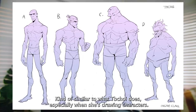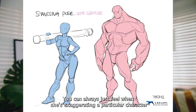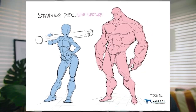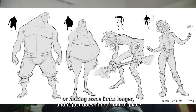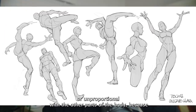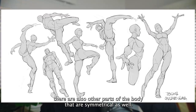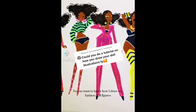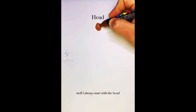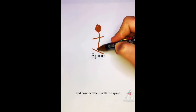Use the measurements between each shape to compare and contrast and find out which one is looking too long or out of place. Kind of similar to what TB Choi does — especially when she's drawing characters, you can always feel when she's exaggerating a particular character, making some limbs longer, and it doesn't look out of place or unproportional. So, you want to know how I draw my fashion doll figures? I always start with the head, then I draw two lines pointing in opposite directions representing the shoulders and the hips, and connect them with the spine.